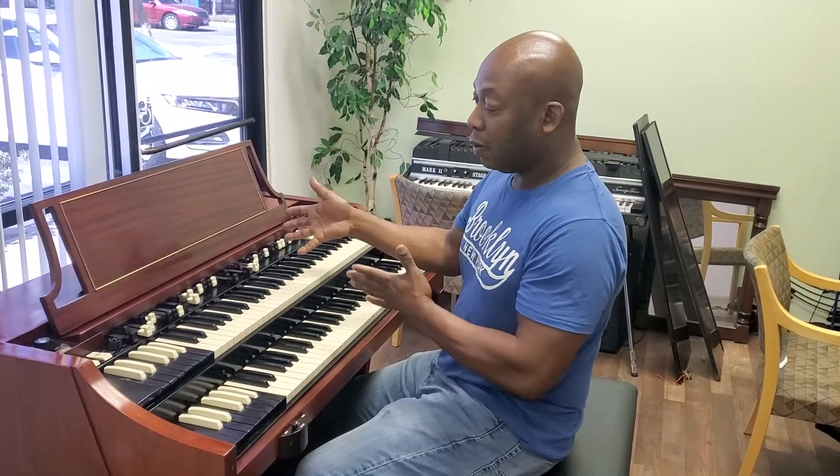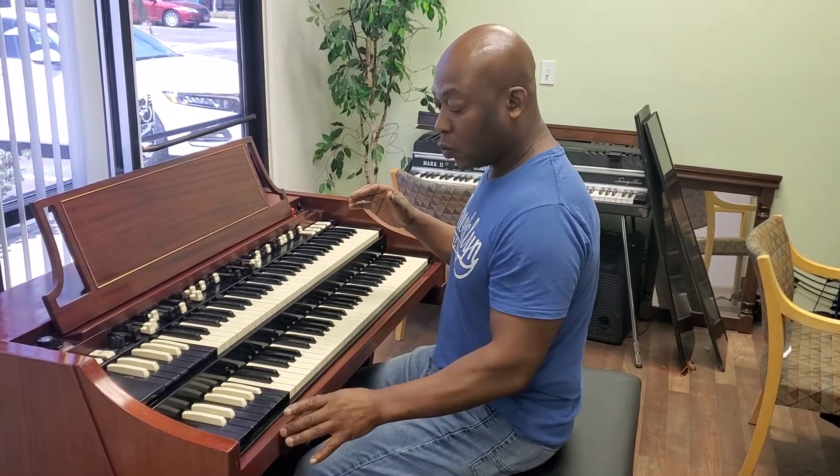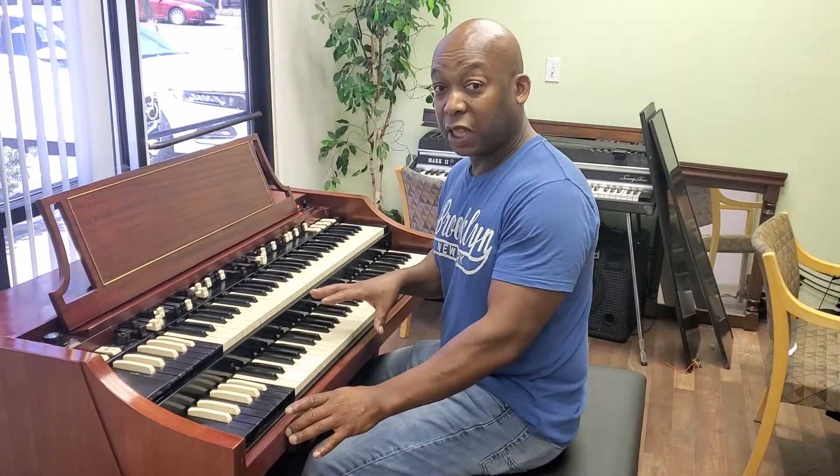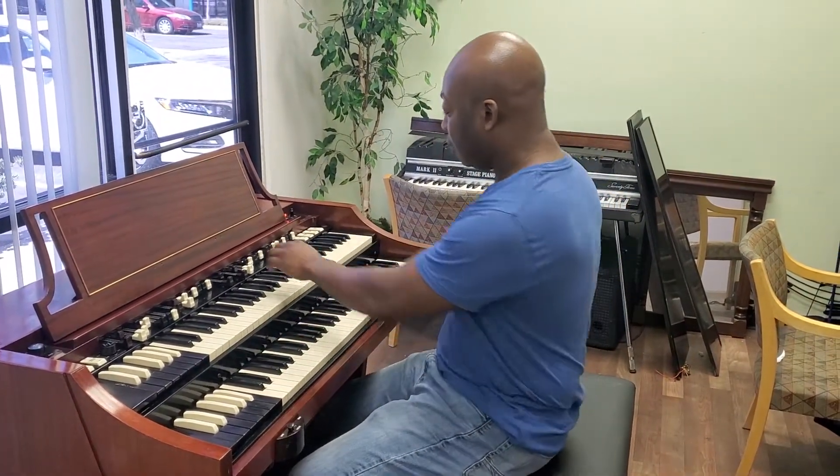Hi, good morning, Ed. This is the A100 that I was just talking to you about. It's the 1963. It comes with the hookup for the Leslie, although you don't need the Leslie to make this organ work. It has internal speakers built in.